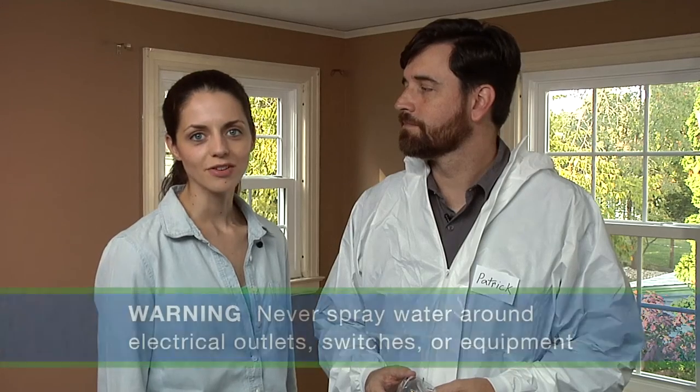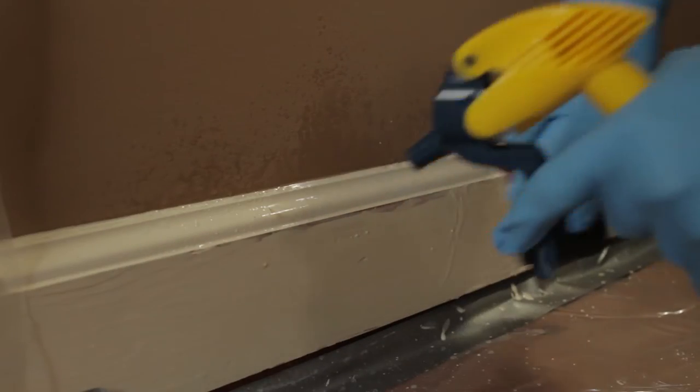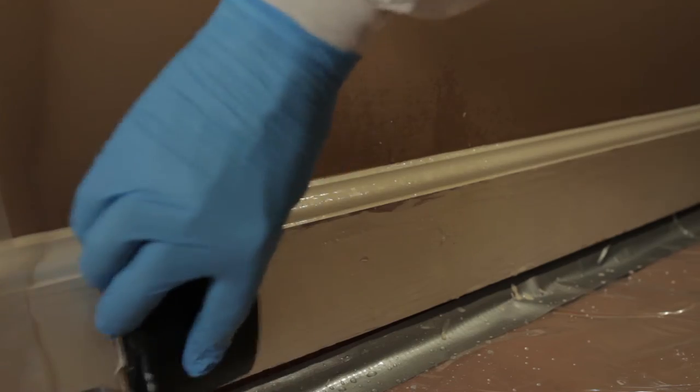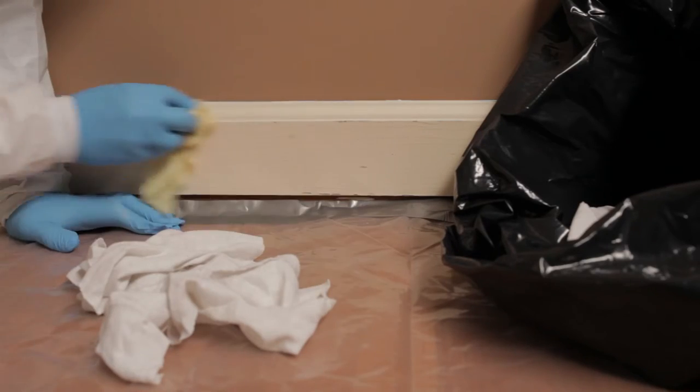Score paint with a utility knife before separating components. Pry and pull apart components instead of pounding or hammering. Remember, never spray water around electrical outlets, switches, or equipment. I'm misting as I go, but I'm still creating some dust. That often happens, but you want to keep dust from spreading outside the work area. Clean up dust and debris immediately using a damp rag or tack cloth, then put the debris in a waste bag. Don't leave dust or debris lying around. Keep the work area closed off from the rest of the house to keep dust from spreading.